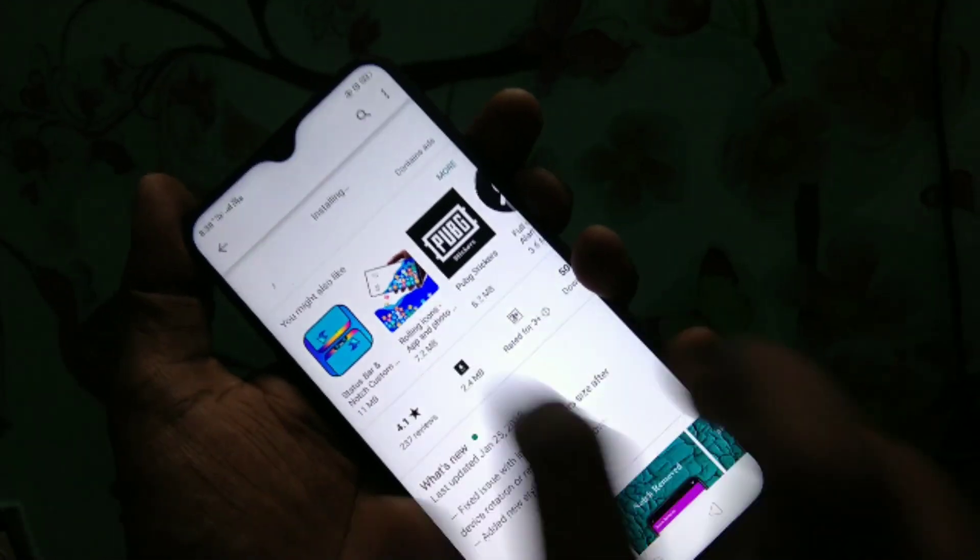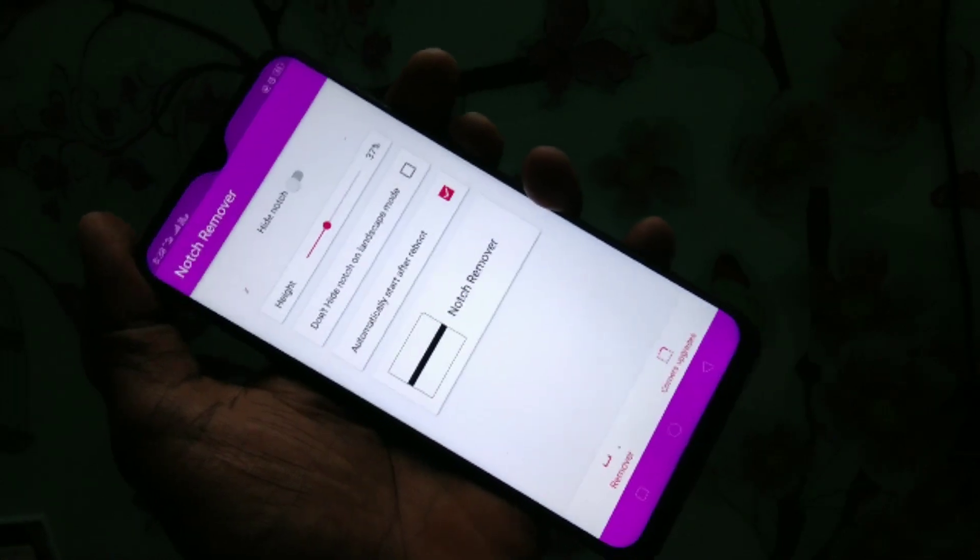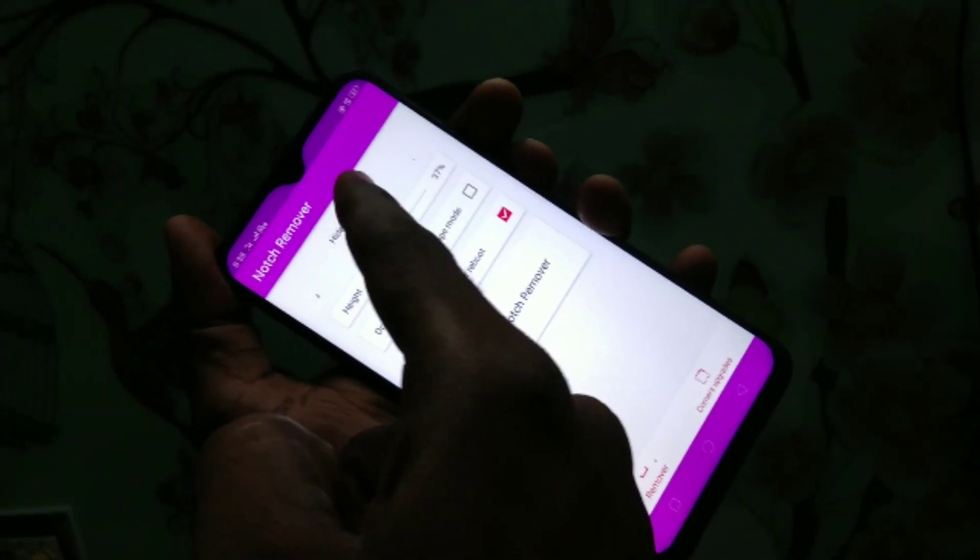Wait for a few seconds, and after installing just open the app. Here the hide notch button is available — just enable this button.